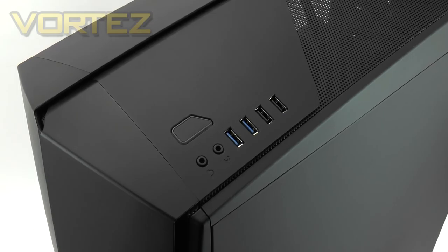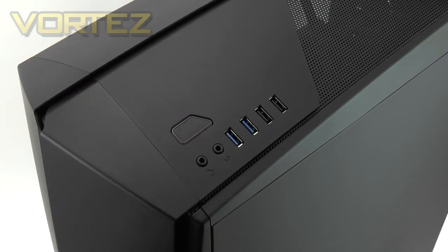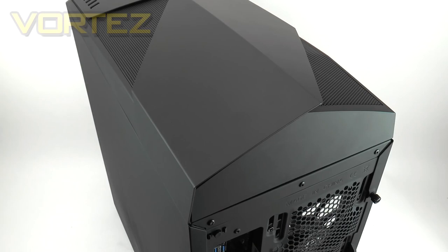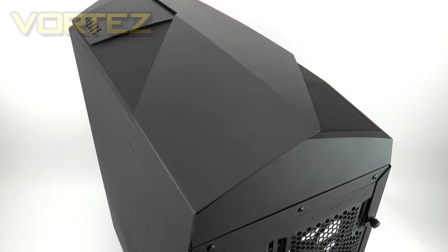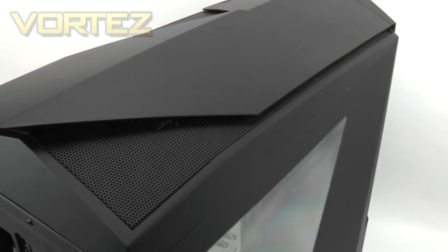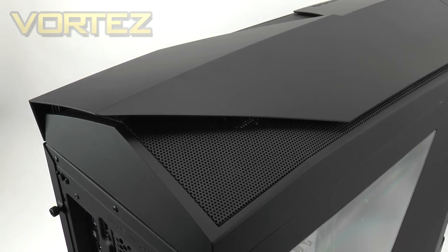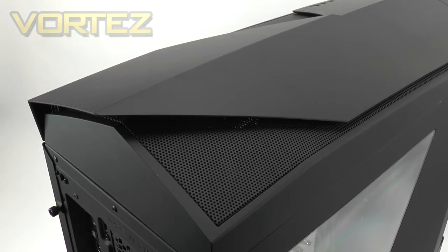Located at the top of the 450 we have a small selection of ports: a large power button, headphone and microphone jacks, two USB 3 ports, and two USB 2 ports. The top section has strong and sharp contours, combining matte plastic with ventilation for cooling inside. The top fascia can be detached to allow better access into the top section, and we'll look at this area in more detail when we go inside.